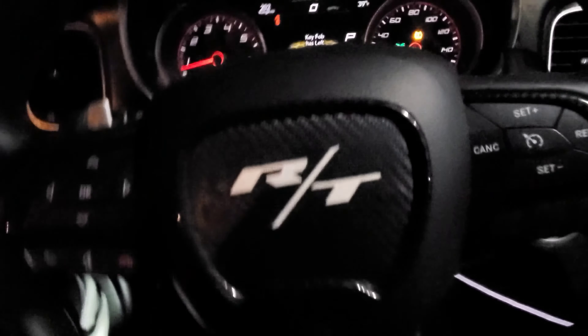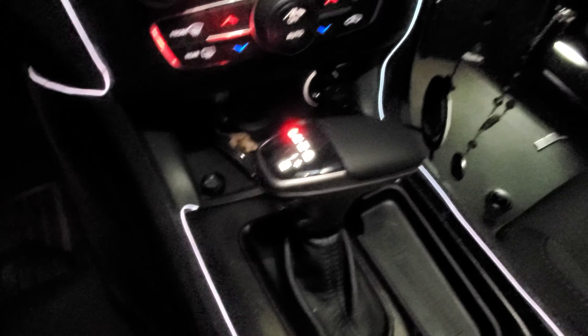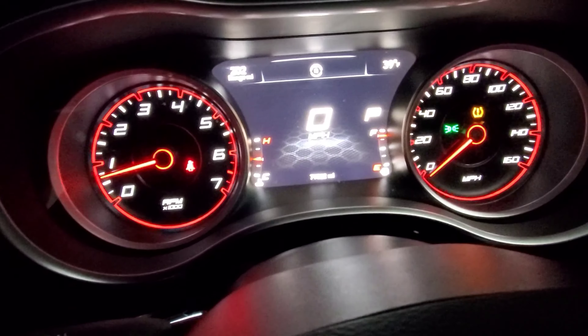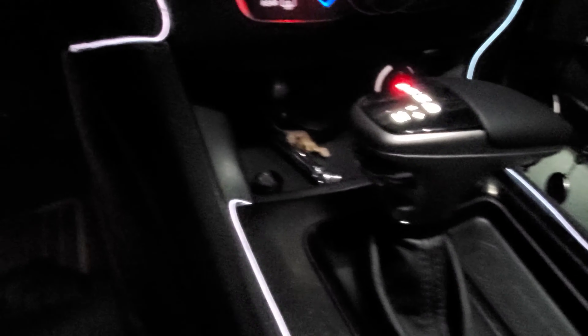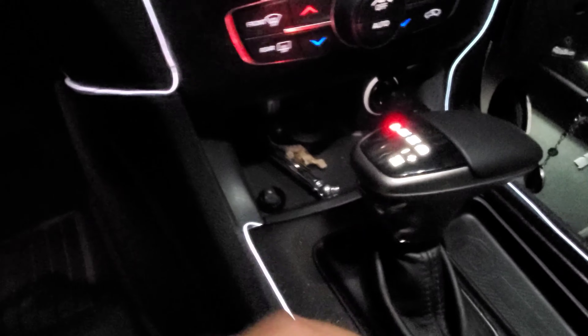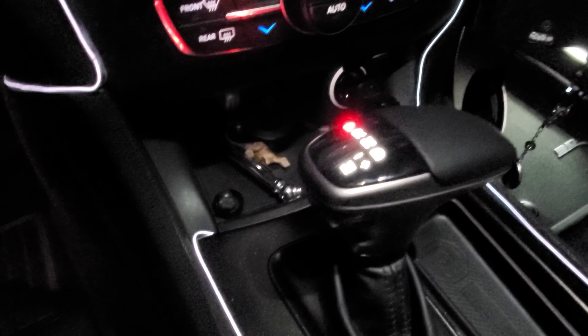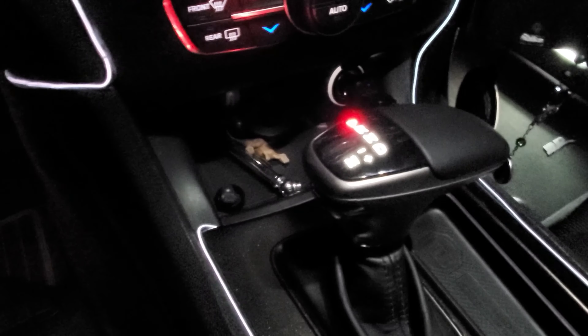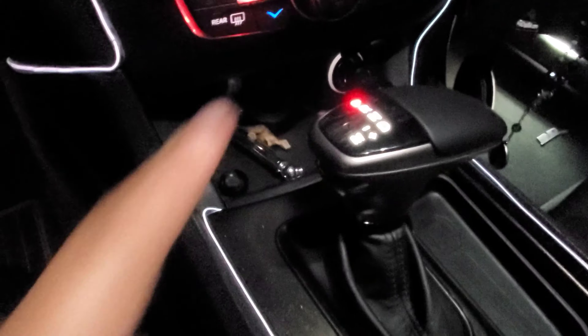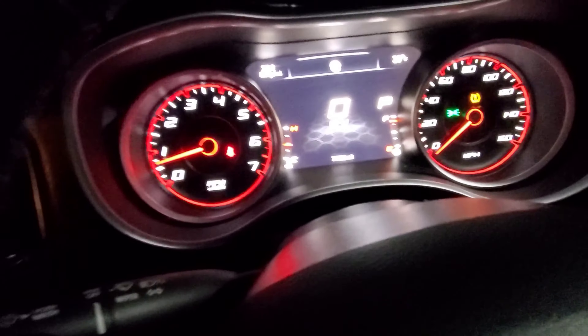I ended up replacing the shifter. The old shifter — which I don't have in here anymore — the lights wouldn't turn on, and it kept saying 'shift to park,' as you saw earlier in the video. I reconnected the battery, still nothing. Bought the new shifter, plugged it in, nothing happened. So I left it plugged in and disconnected the battery again for about a half hour, plugged the battery back in, car turned on, shift lights turned on, and all the error messages went away.